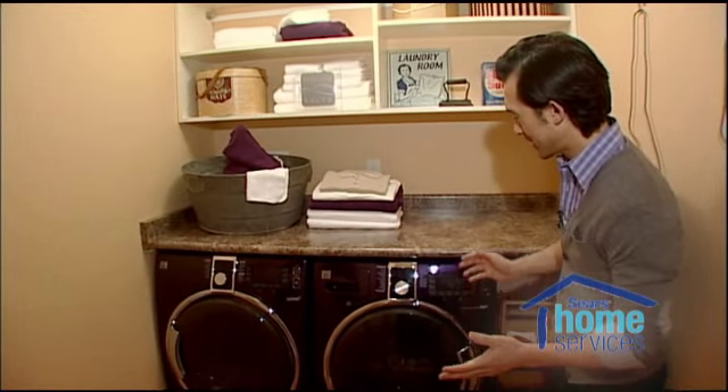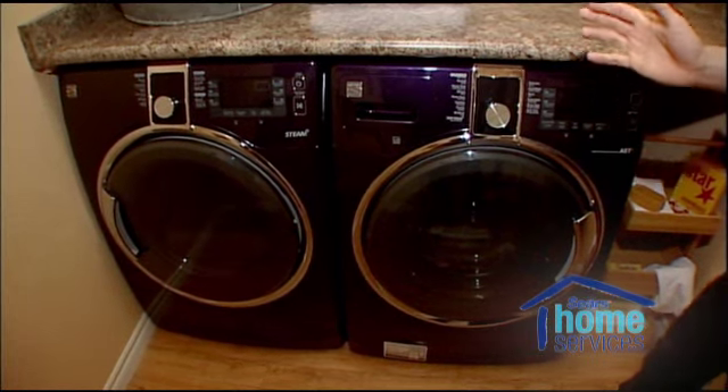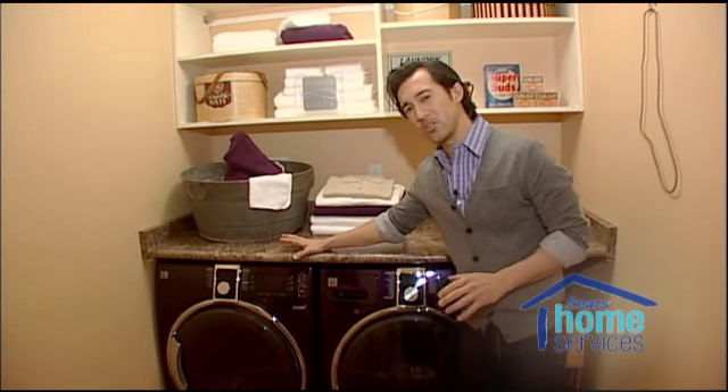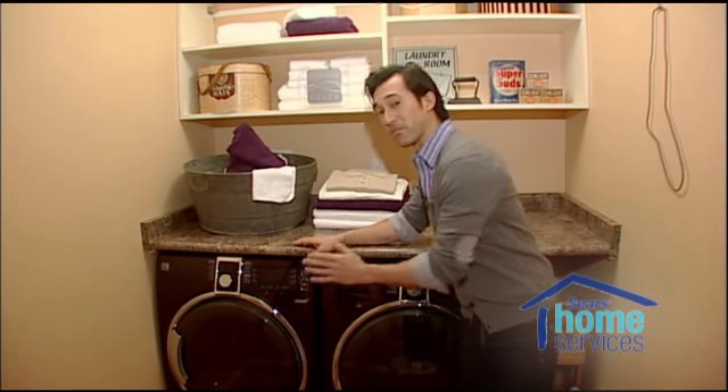Here we are in the laundry room and I'm standing beside the Kenmore Elite Steam Laundry Team available in Royal Grape. If you go on the Sears website and check out the cost and carbon calculator, you will see that if you switch from a top loading 15 to 20 year old washer, you can save up to $150 a year with an Energy Star qualified front loading washer.